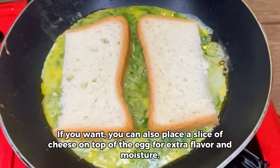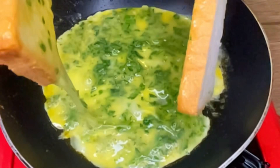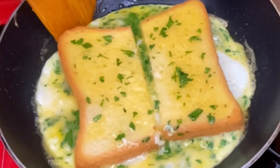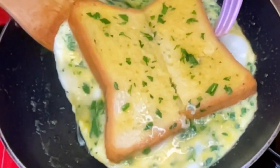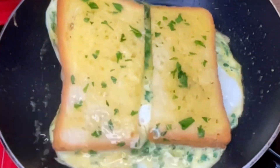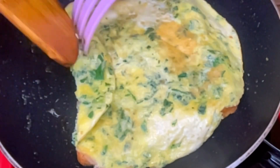Step 4: cook the egg sandwich. This should take about two to three minutes. Carefully flip the sandwich over and cook for another one to two minutes on the other side. Once cooked, remove it from the heat and serve it immediately.